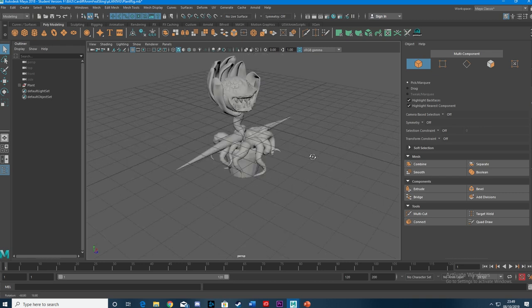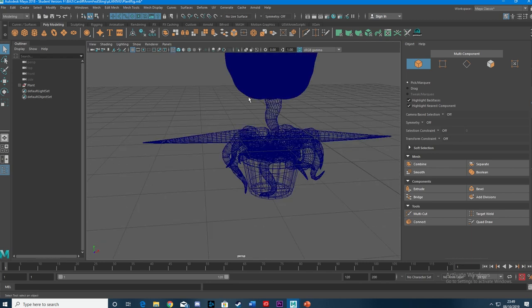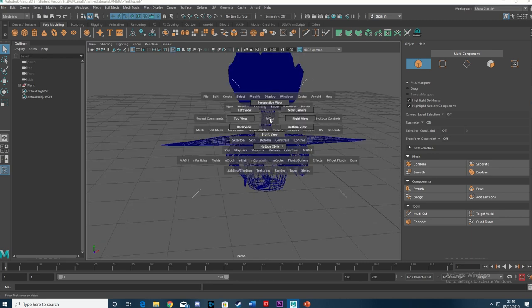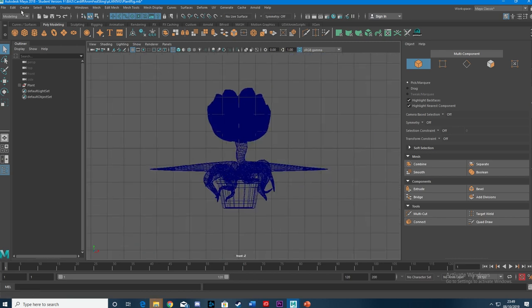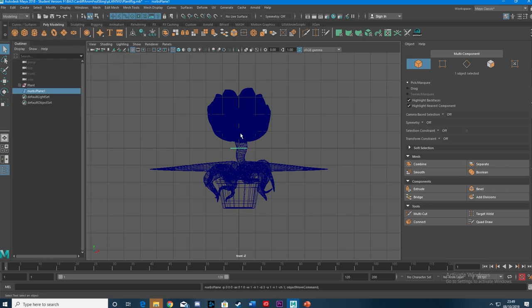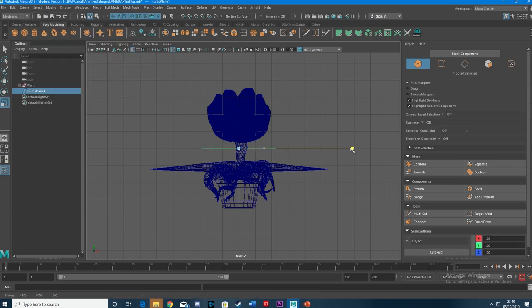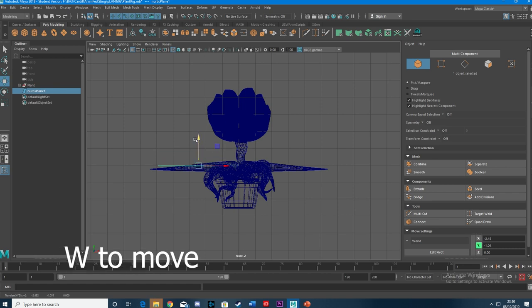This is a plant that we're good friends. Eddie's modelled for me, sort of Audrey 2 styling. First of all, pop into wireframe mode and go along to the front view — that's going to make it an awful lot easier. In the modelling tab, go along to Create NURBS Primitive and we'll just have a plane.